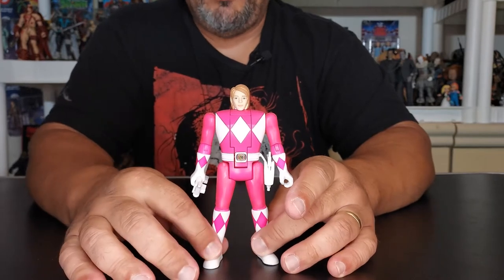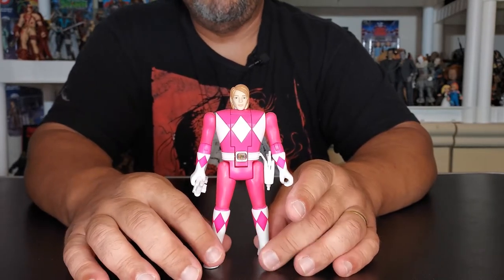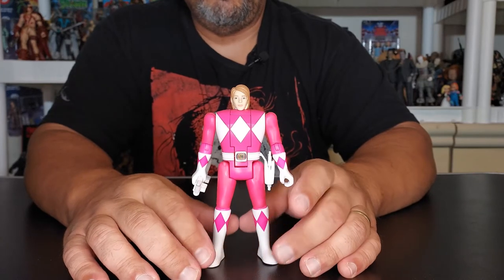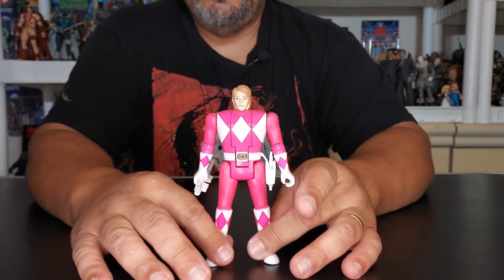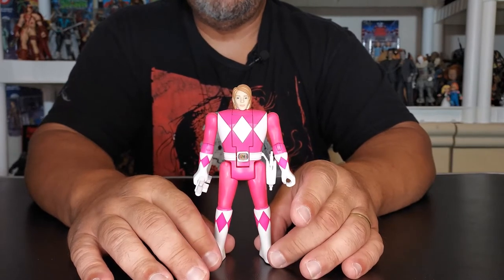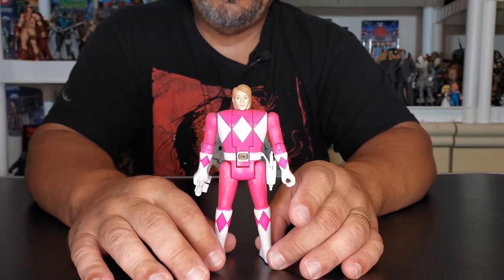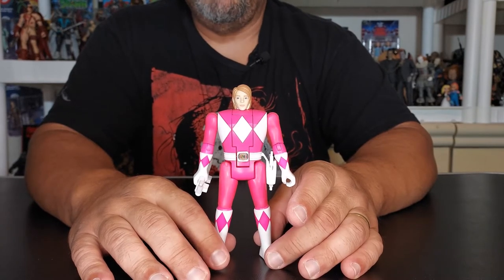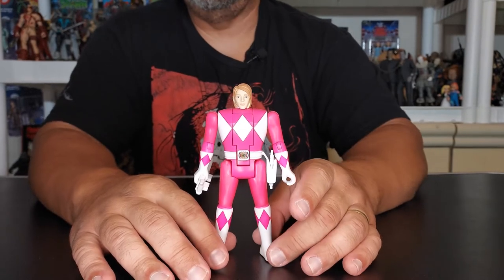At first these were like Walmart exclusives. I'm not sure if with the new set — with the White Ranger, Tommy, or the Green Ranger — if those will be fully Walmart exclusives. We will have to see. Walmart might get them first and then Target may get them later on, but I don't know — I'm just going to have to wait and see where I find them.